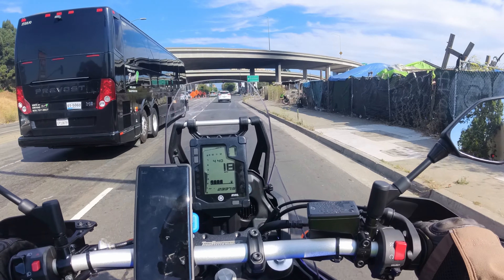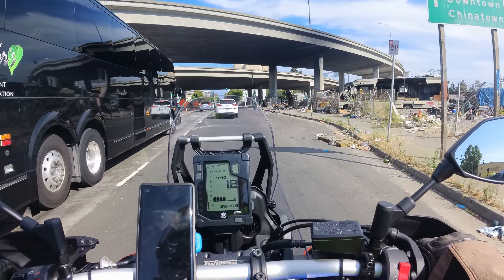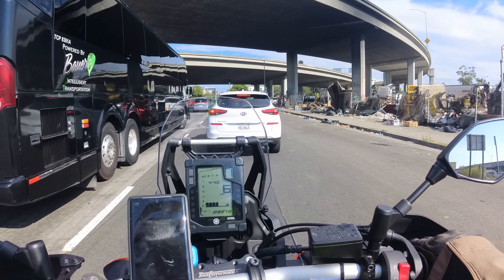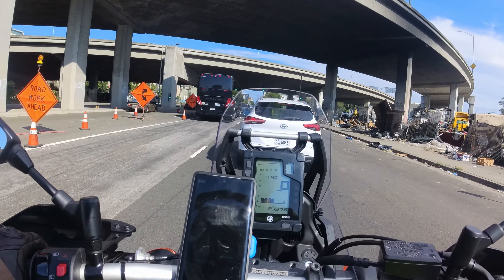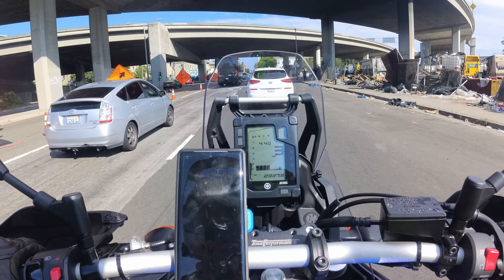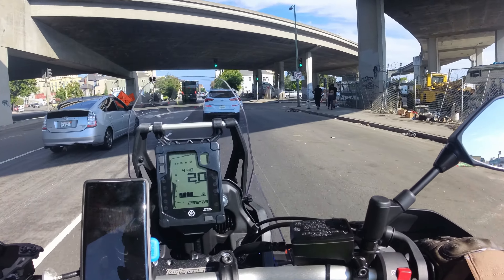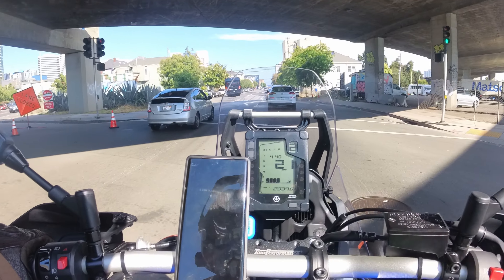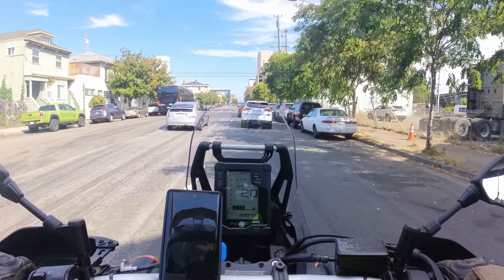So that's it, folks — that is my three-month ownership experience of the Tenere 700. I love it. There is no perfect bike and this is no exception, but I love this bike. It has taken me on adventures I never would have thought I would go on. This bike has enabled me to make videos like this. Appreciate you all for watching. Thank you so much. Have a nice rest of your day. Bye-bye.